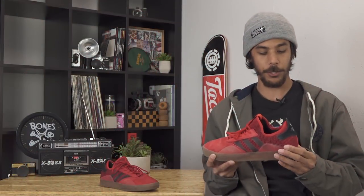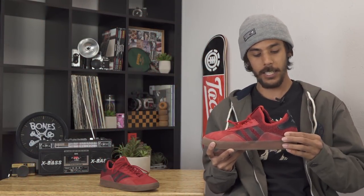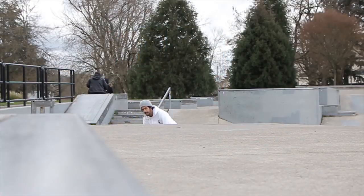One thing I liked about the shoe is this TPU plastic insert right here in the heel. Keeps your foot super secure — it's not moving around in there.